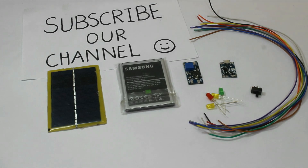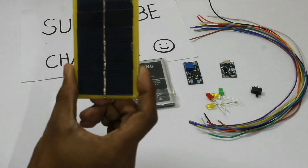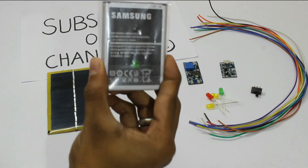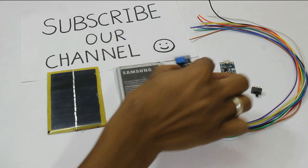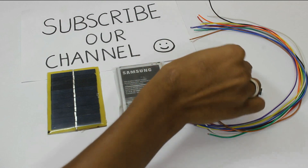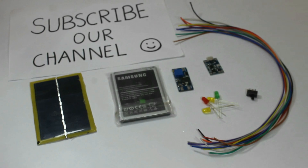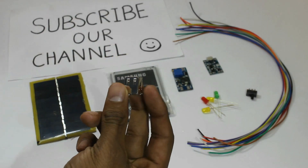So friends, to make this simple solar based power bank we need some devices: one solar panel, one high capacity 3.7V LiPo battery, one MT3608 step up converter, one TP4056 LiPo battery charging board, some wires, LEDs, switches, and a USB jack to connect our phone with this module.